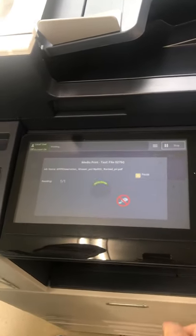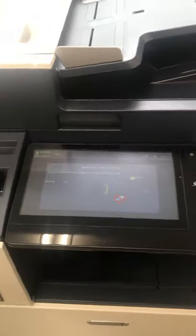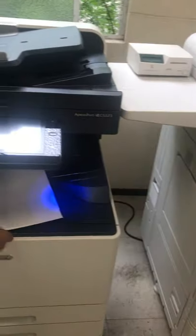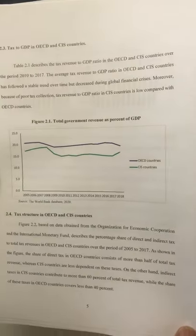It is printing now. It is done — here are our printed papers. You can see the color is so good and the paper quality is also good.